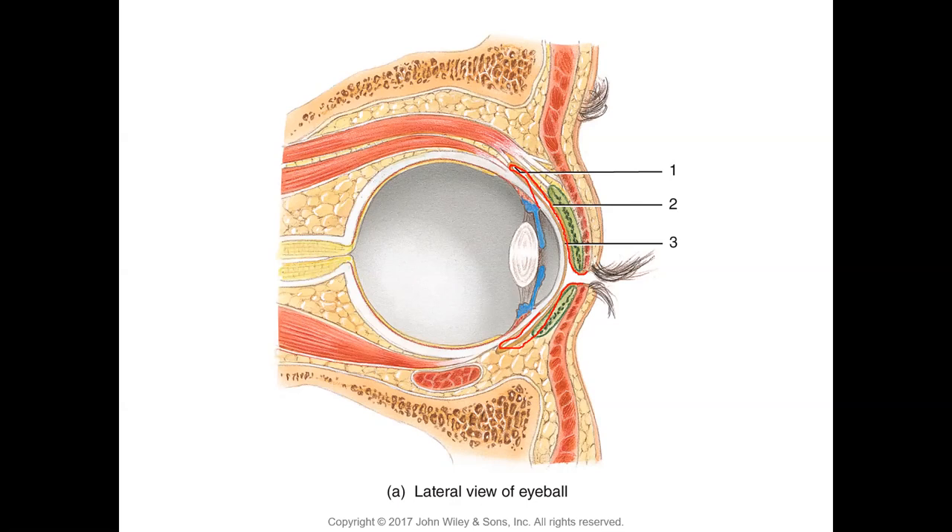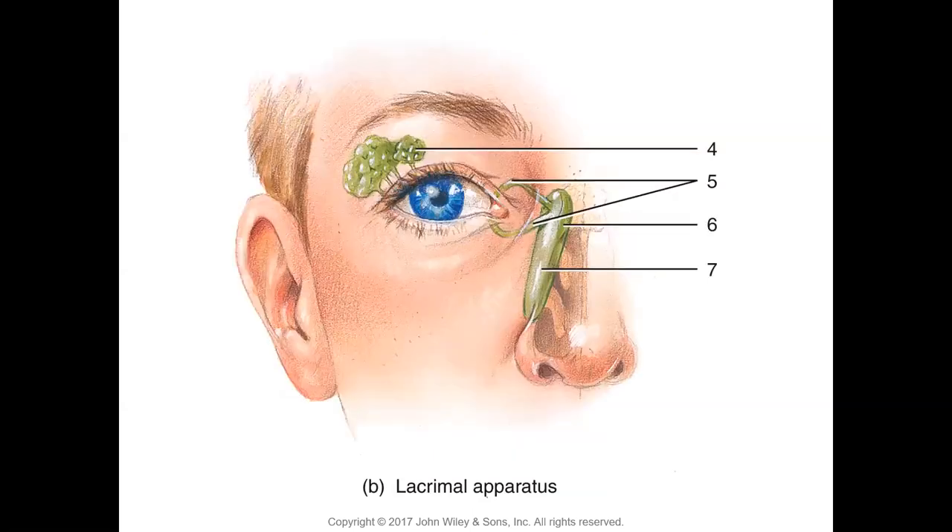Know the functions of all accessory structures: eyebrows, eyelids, eyelashes, and conjunctiva. The lacrimal apparatus is responsible for production and drainage of tears. Figure 24.1 shows the lacrimal apparatus — number four is the lacrimal gland, where tears are produced. The tears then come down into the conjunctival sac through small ducts.